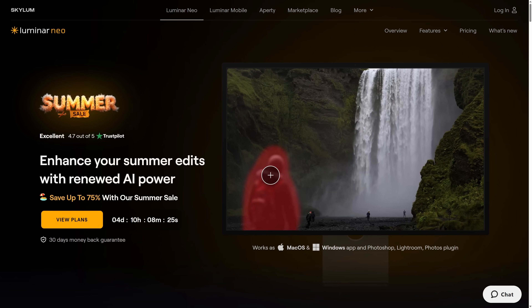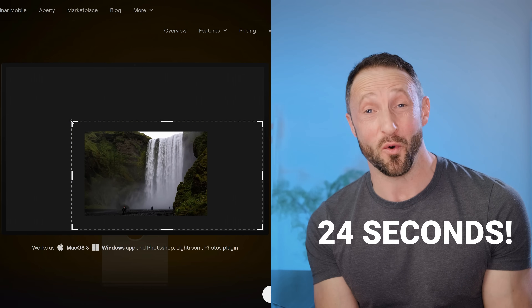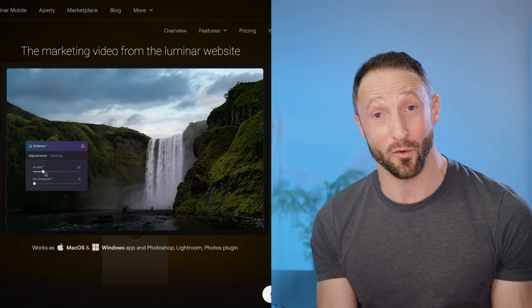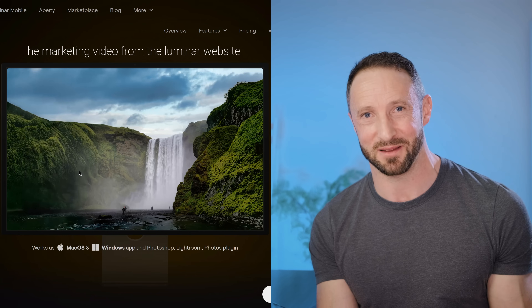I've just been on Luminar Neo's SummerSail website and the first thing we're met with is an animated screen capture of an edit done in Luminar Neo. This edit, done in just 24 seconds, makes editing look so easy. The results are exceptional and it got me wondering how would Luminar actually perform in a real world setting working on a similar photo using those same tools?